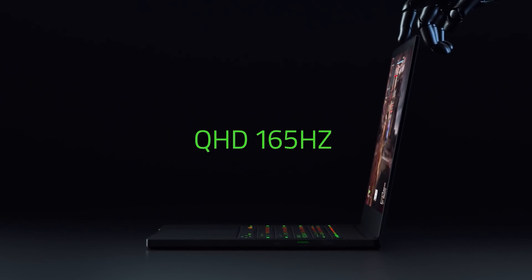Open up the HP Spectre X360 and you're presented with a bright and vibrant screen surrounded by extremely thin bezels. This gives the device a modern look while keeping the overall size of the laptop down.